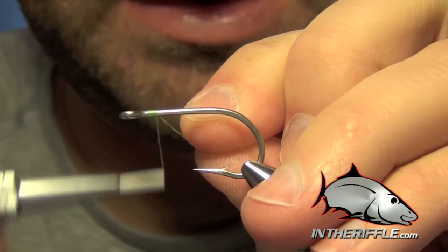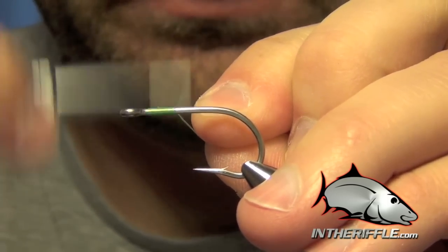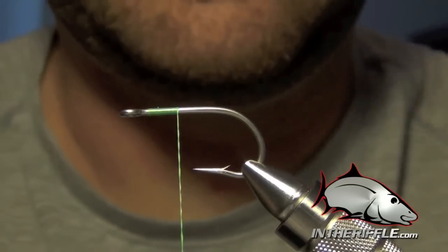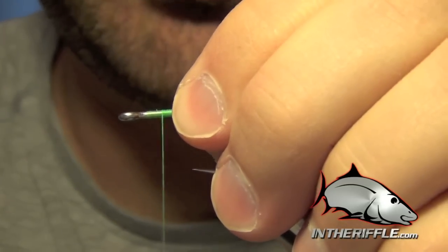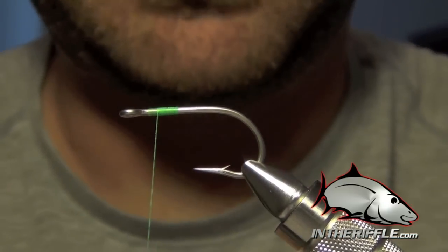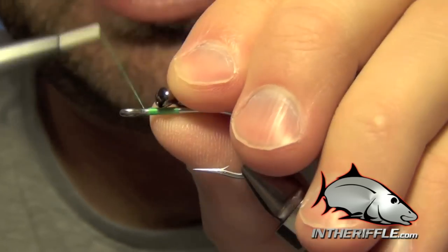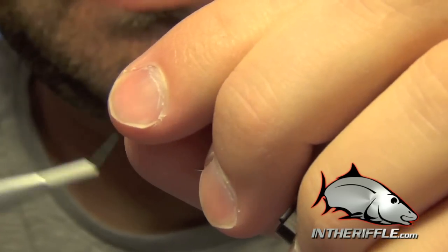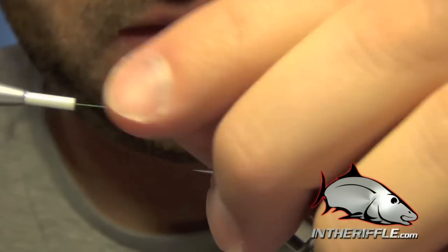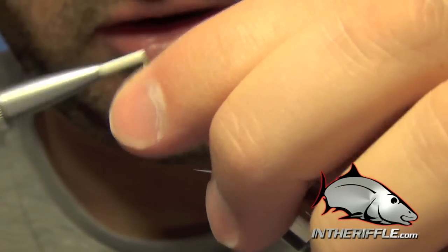Here we're going to tie Del's Merkin Crab - probably the most popular permit crab out there. The first thing we're going to do is start our thread and then take a pair of large or medium brass eyes, depending on the size you're tying, and tie those in right at the front of the hook.